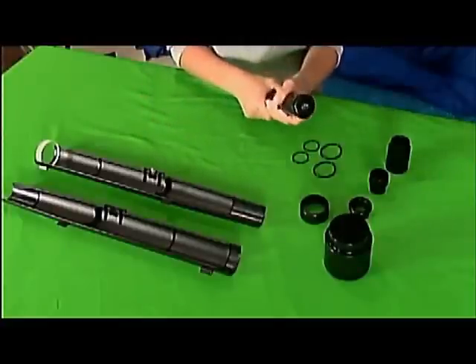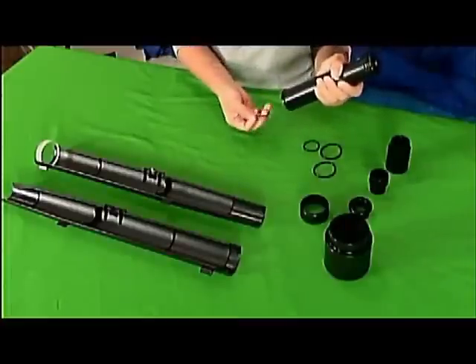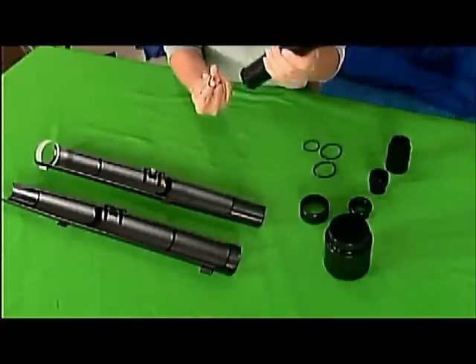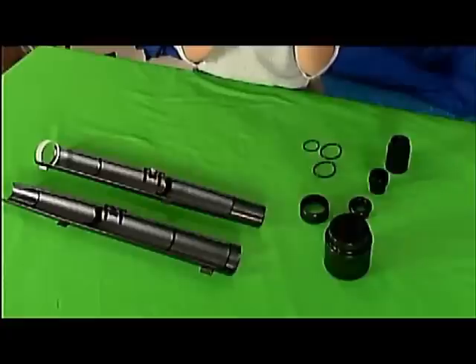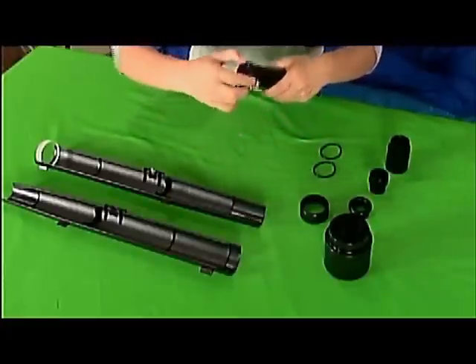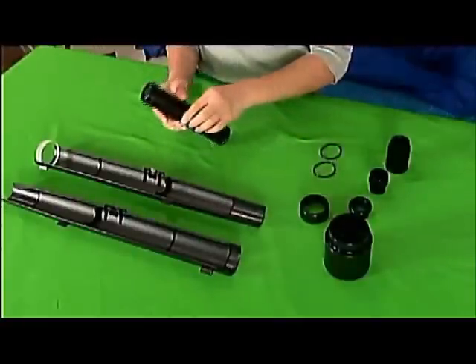You're going to grab the small rubber O-rings and wrap them around the ends of the focuser tube halves where they have crease-like grooves — one on each end — making sure the tube doesn't fall apart.